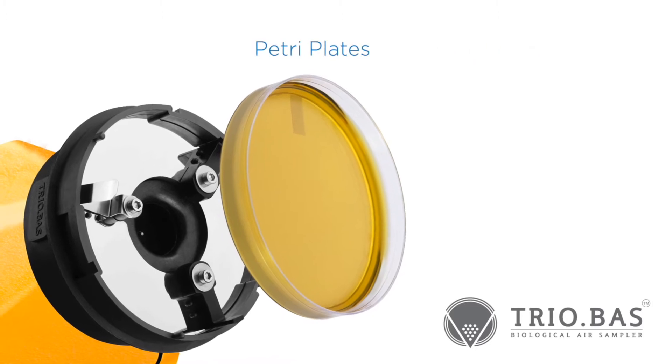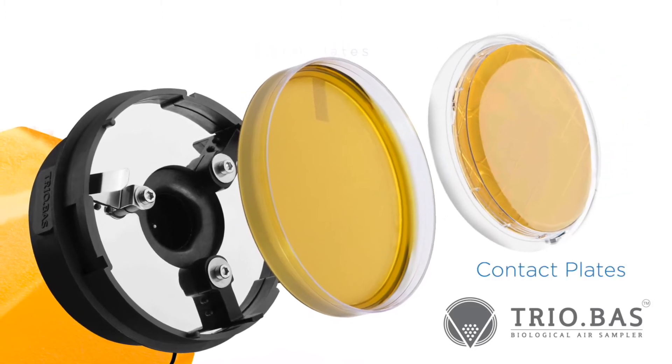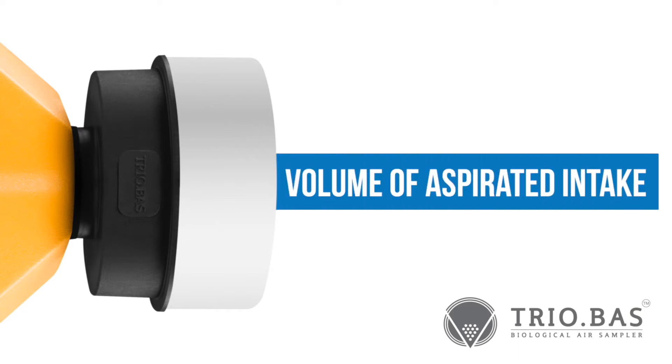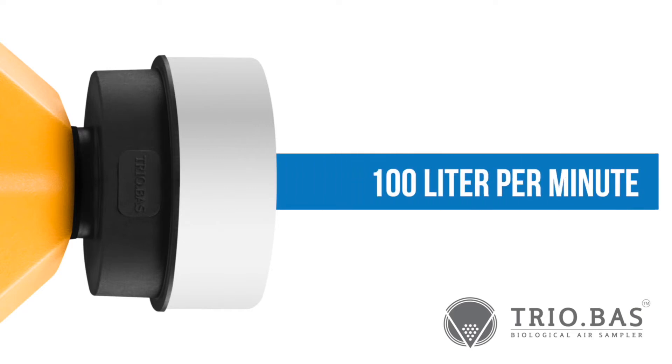Culture media options include either standard Petri plates or the smaller contact plate format. The volume of aspirated air intake is either 100 liters per minute or 200 liters per minute.